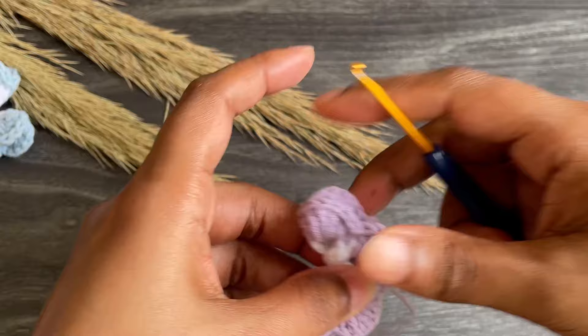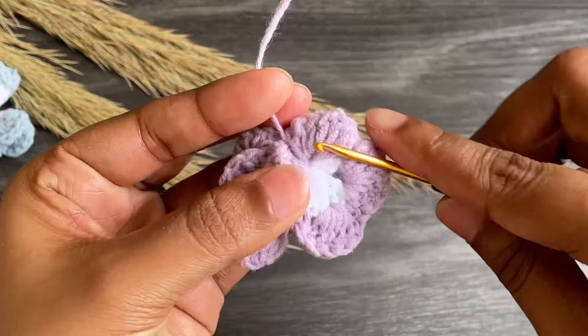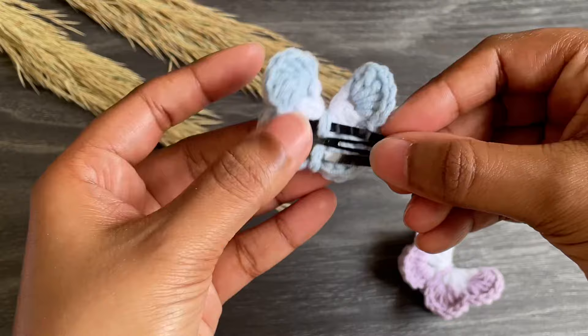Now work chain one and cut off the yarn. Here we've made our butterfly — just hide the yarn ends. Here it is! I also made another one with a hair clip.